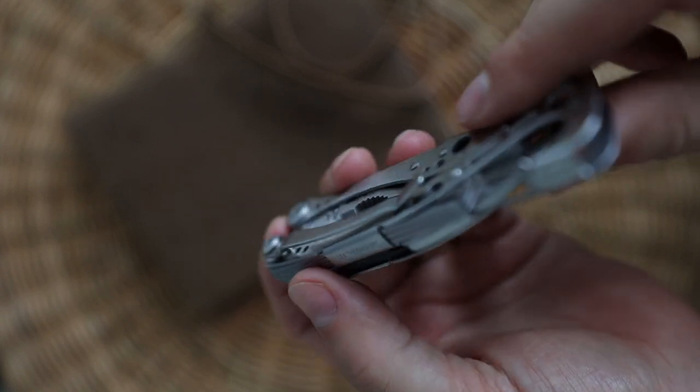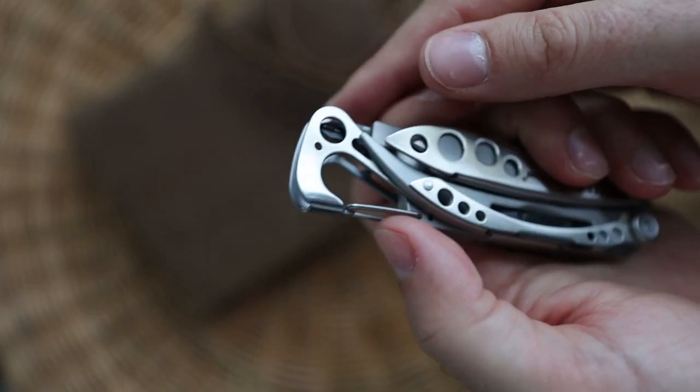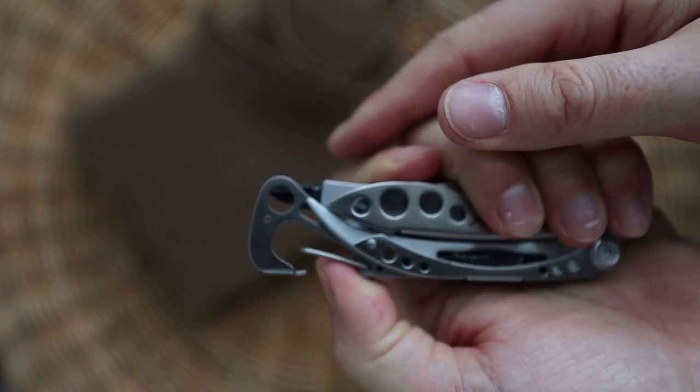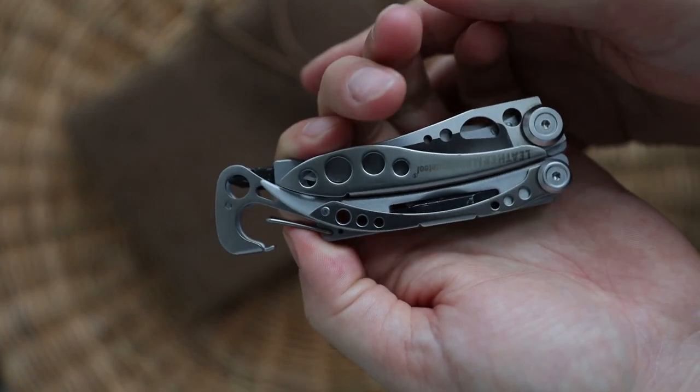It also comes with a carabiner, which is perfect to hook up to your backpack, and a pretty amazing bottle opener. And that's about it on the Leatherman Skeletool.